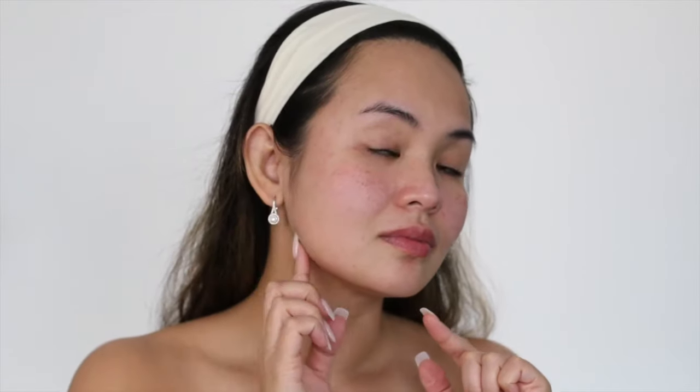After using this device, the skin can be red, which is normal, but it should fade away after about 30 minutes. Since my pores are now exposed after using this device, I usually use a high frequency wand to kill any bacteria and reduce inflammation on my face. If you want me to talk more about that appliance, just let me know in the comments below.